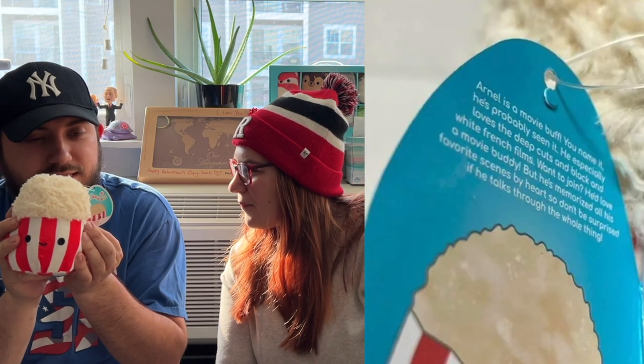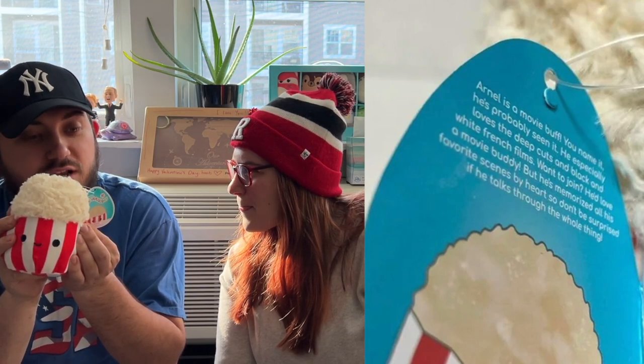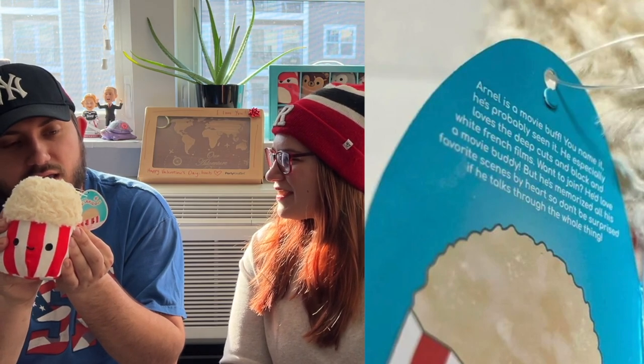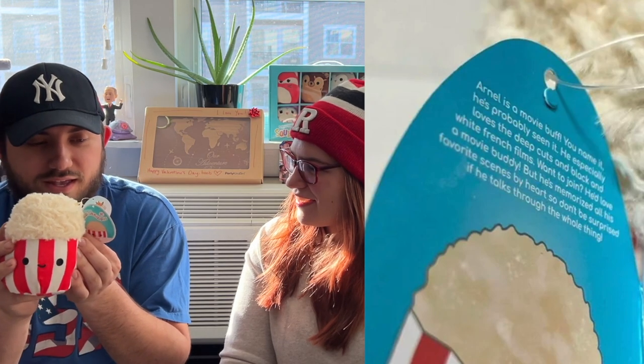Arnell's a movie buff — you name it, he's probably seen it. He especially loves the deep cuts and black-and-white French films. Want to join? He'd love a movie buddy, but he's memorized all his favorite scenes by heart, so don't be surprised if he talks through the whole thing. That's so funny — well, Barrett might know a thing or two about French!